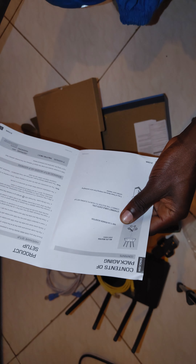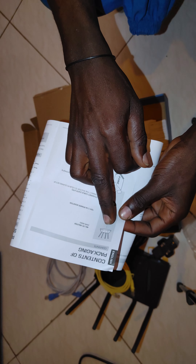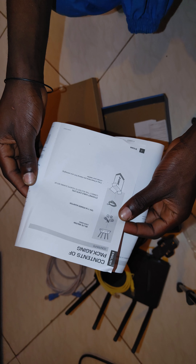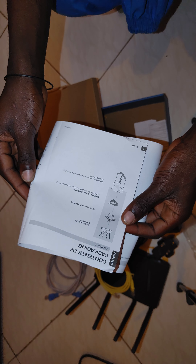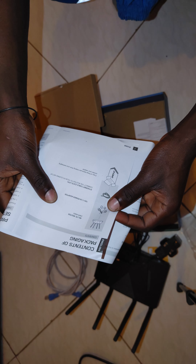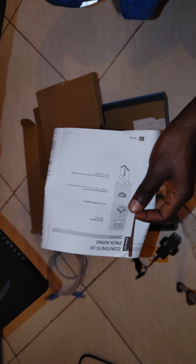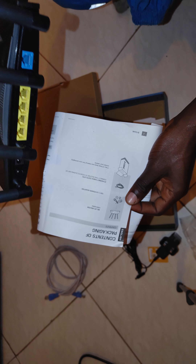This is the quick installation guide for the DWR-M960, covering installation and troubleshooting. The setup is straightforward. The package includes a 12V 1.5A power adapter and a Cat 5 UTP ethernet cable. Connect the router to your PC during setup.